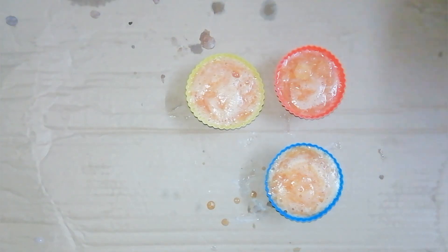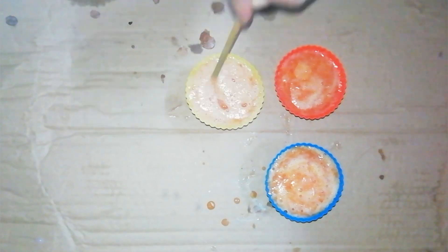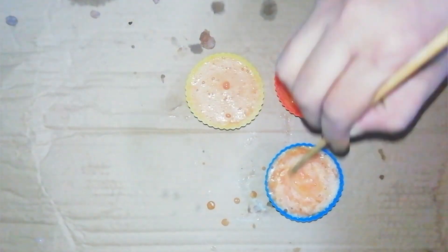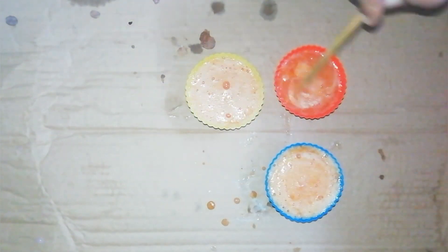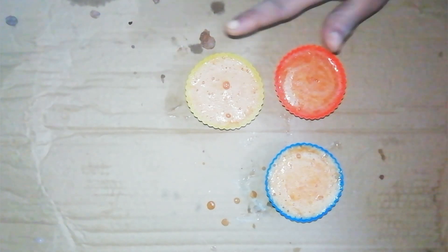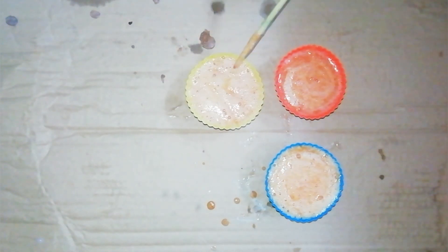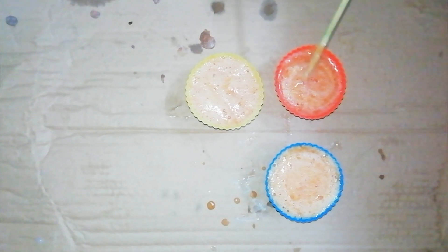If you want to use it in a bowl, you can. If you want to put oil in a bowl, you can put some coconut oil. If you want to add moisture, you can put some coconut oil in a bowl. If you want to put some toothpaste in a bowl, it will be set. We are going to use rubbing alcohol — we are going to spray that rubbing alcohol.